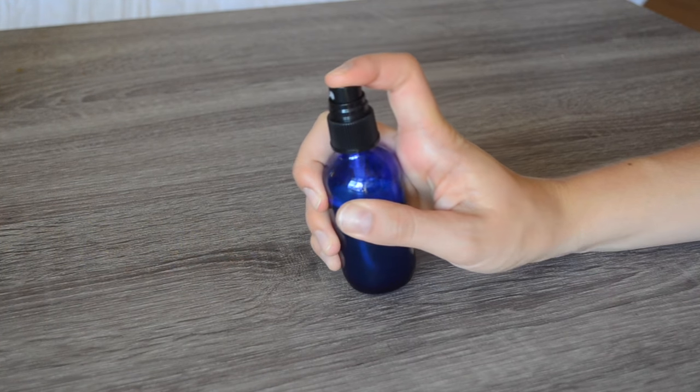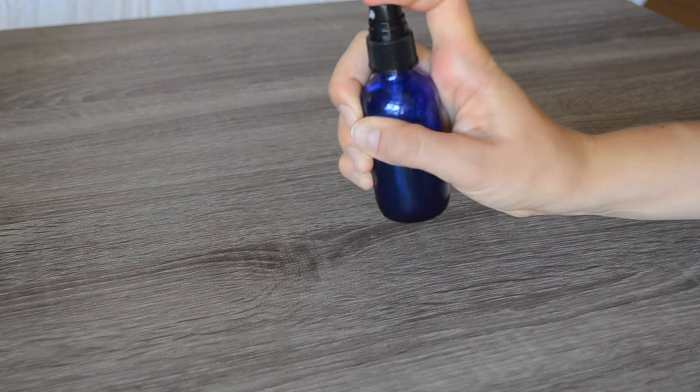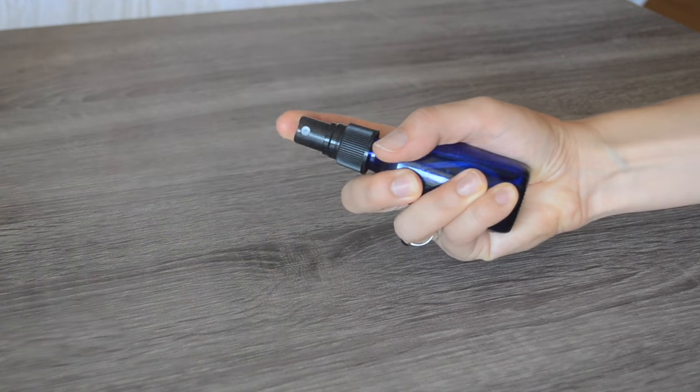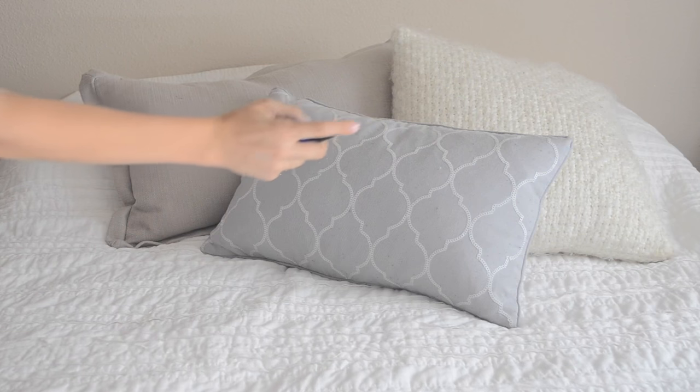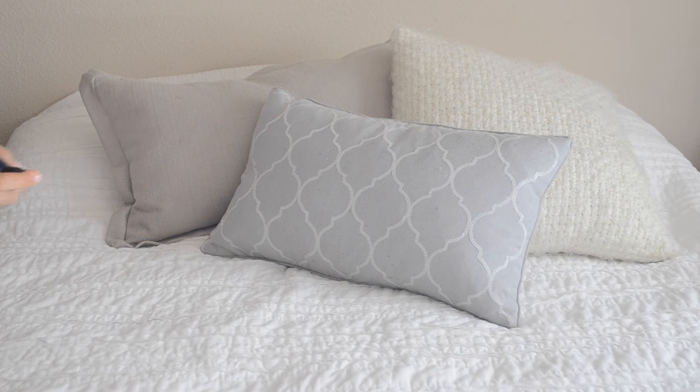There you go — you have your easy DIY lavender vanilla pillow mist that smells so much better and is so much better for you than the one from Bath and Body Works. I like to keep this by my bed and before bed I just spray it all over my pillows.